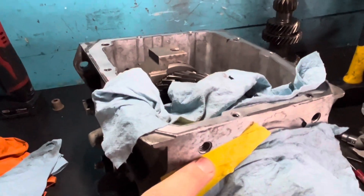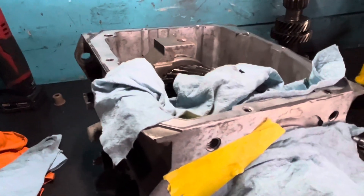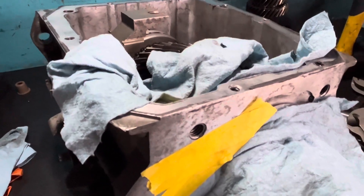I'm actually out of this size — I believe it's M10 by 1.5. So I got to run to the store and get some helicoils and I'll be back with you to show you how to repair a thread.